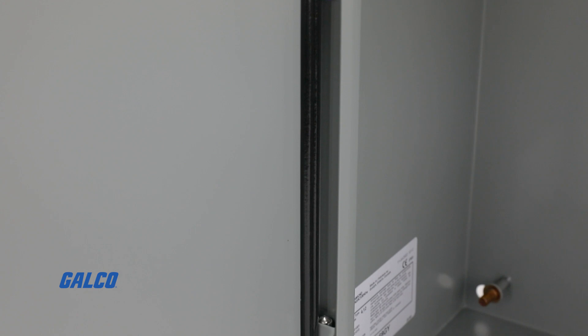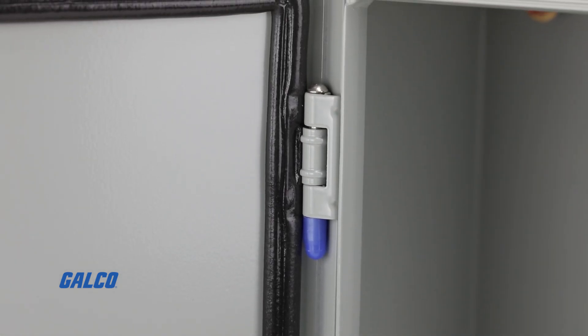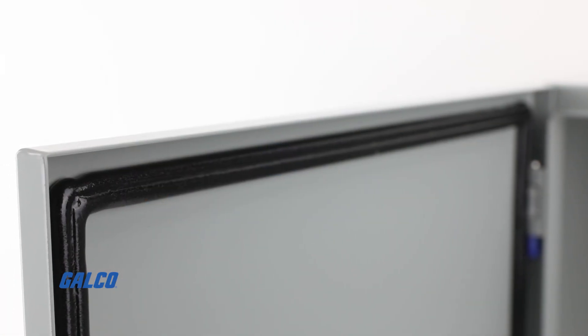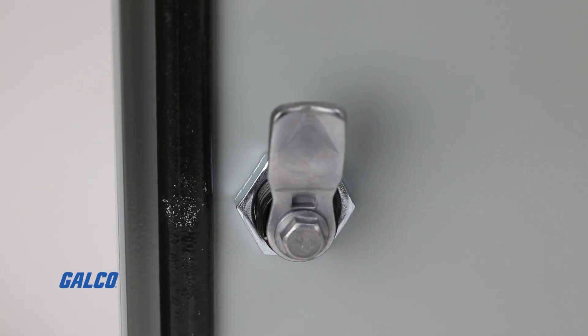The Eclipse series also features 304 stainless steel hinges and hinge pins, collar studs for inner panel mounting, removable doors, and quarter turn latch and multi-handle options.